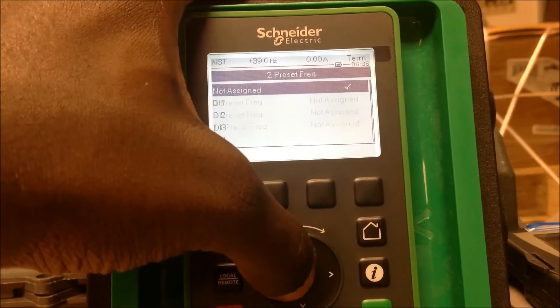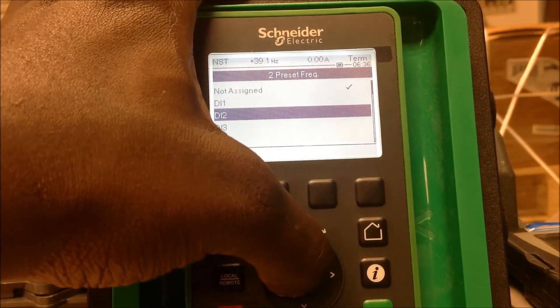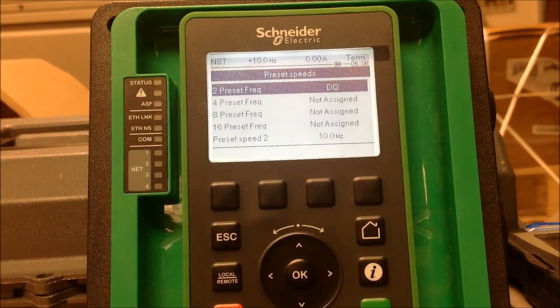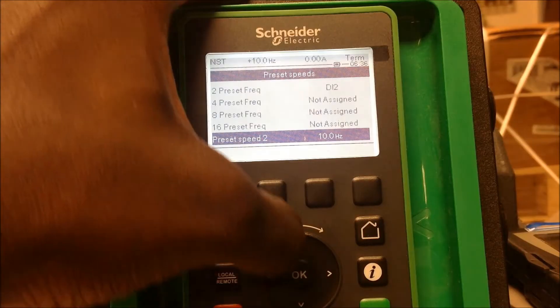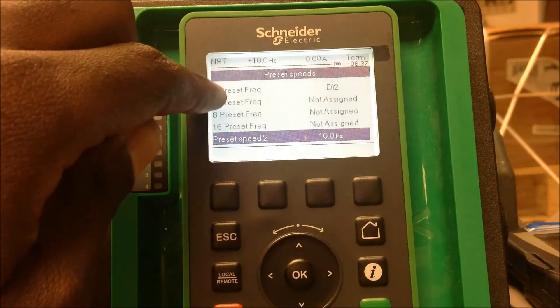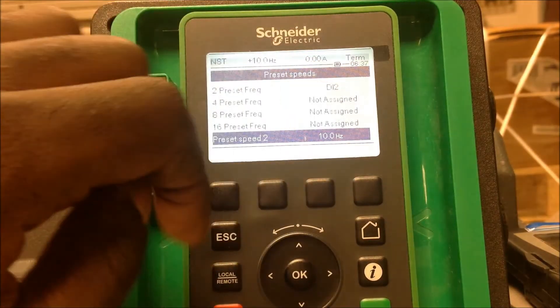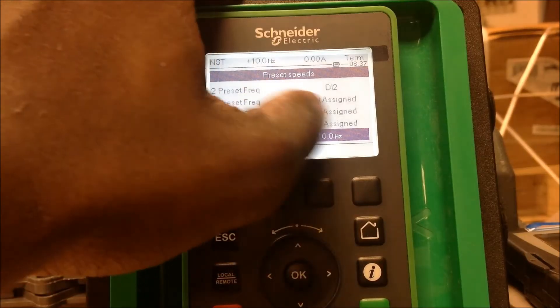I'm going to assign this and you would have to assign it to a digital input. For this example we're going to use DI2, meaning that when DI2 is low it's going to run on your first initial speed — your low speed — when you give it a run command on DI1. When DI2 goes high with DI1 high, both at the same time, the drive will follow your second preset speed. Because we only have two preset speeds assigned to DI2, it only gives you up to two preset speeds.